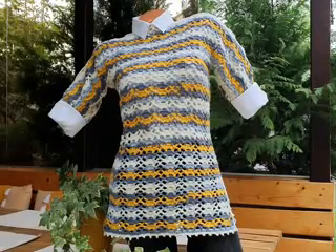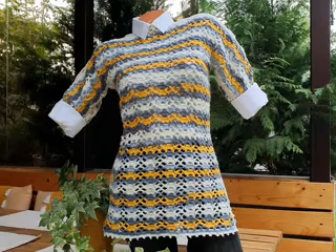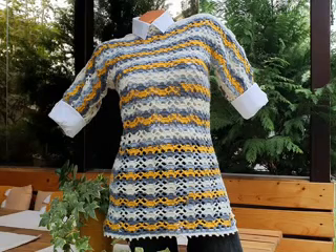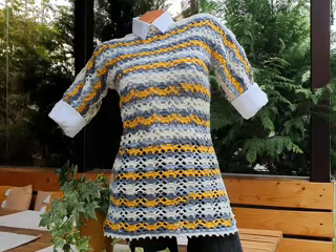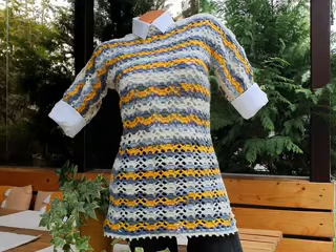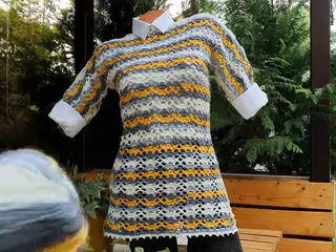Hello everyone and welcome back to my channel. I am Roxy and today I will show you how to make a very beautiful tunic for all seasons. You can use any type of yarn suitable for spring, summer, autumn, or winter. You can also adapt it — you can make a beach dress using a cotton yarn. It's adapted to any size and it's not hard to make. The yarn I use is Papatia Batik — look at the beautiful colors.